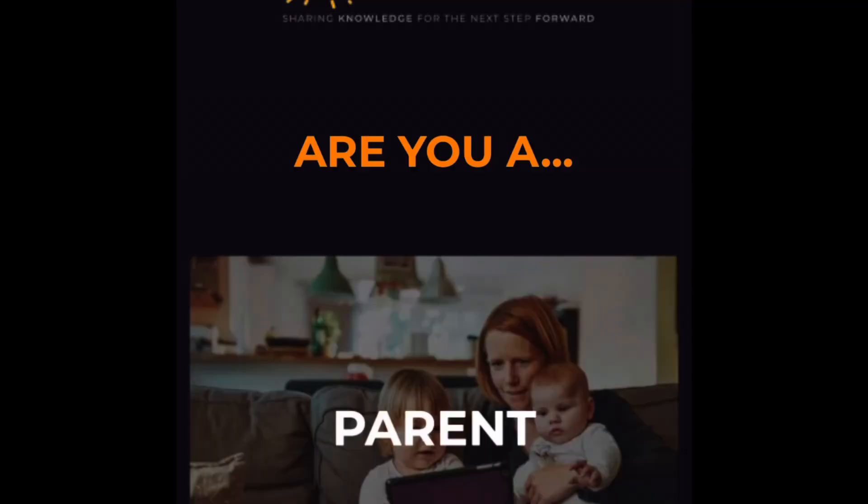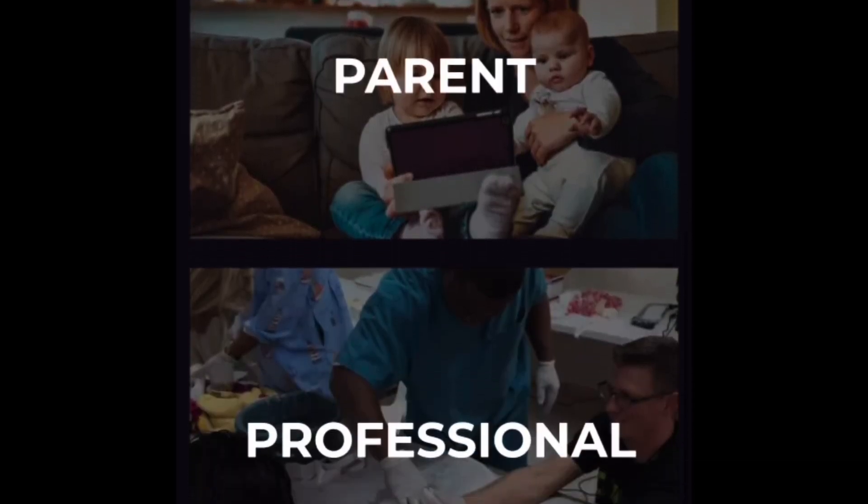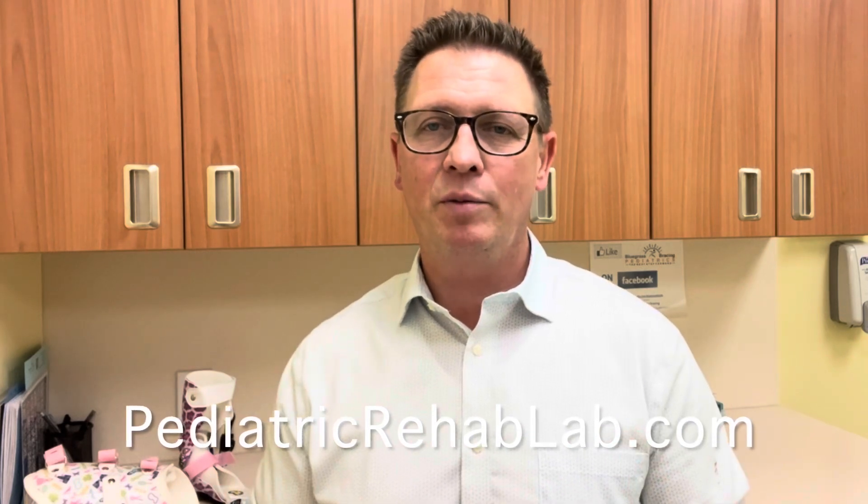If you're interested in learning more about pediatric orthotic care and how to help children who are struggling with mobility, please check out our website, pediatricrehablab.com. I put together a course there both for parents and for medical providers. If your child or patient is already working with pediatric orthotics, you know they can either be an enormous help or a daily painful struggle. I want to make sure that every parent and every medical provider has all of the information available to help their children the best way possible.